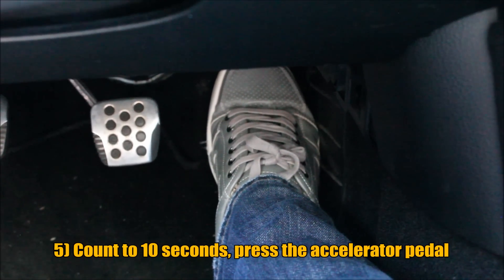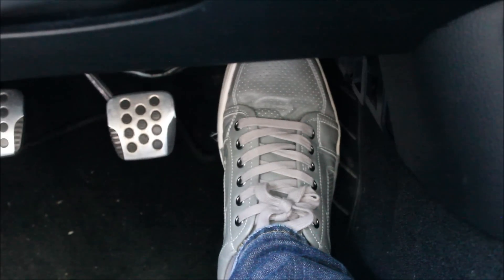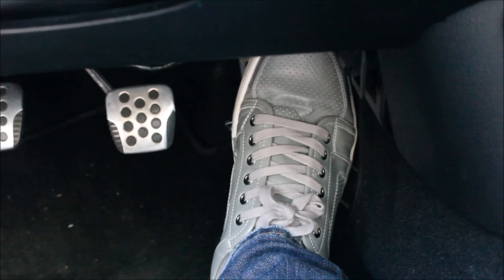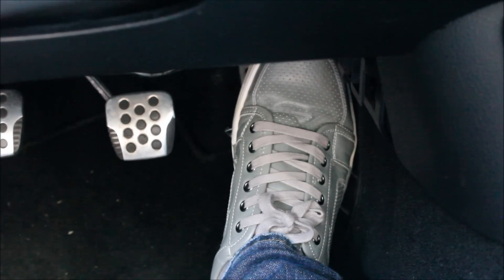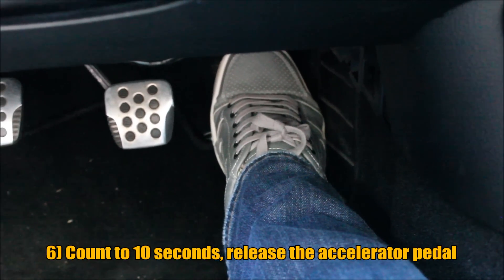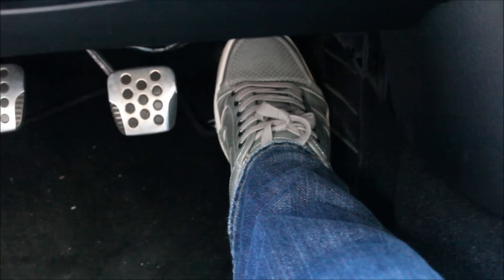While you see it blinking, when you hit twelve seconds, release the gas pedal and count to ten seconds. After ten, press the pedal down again and count to ten seconds right after you press it. After that, release.